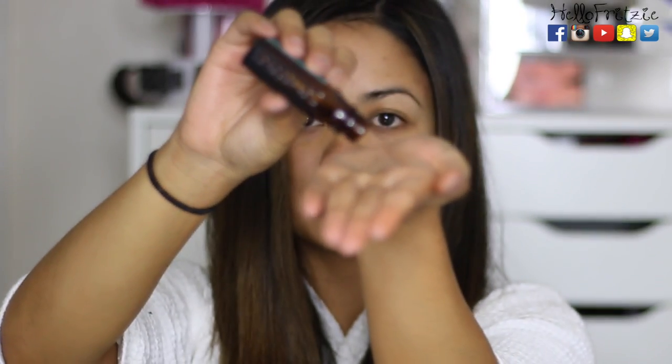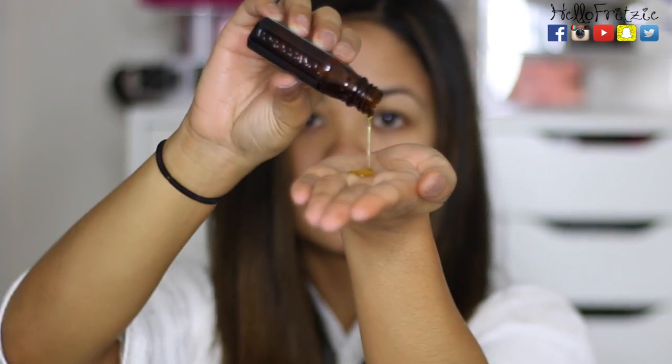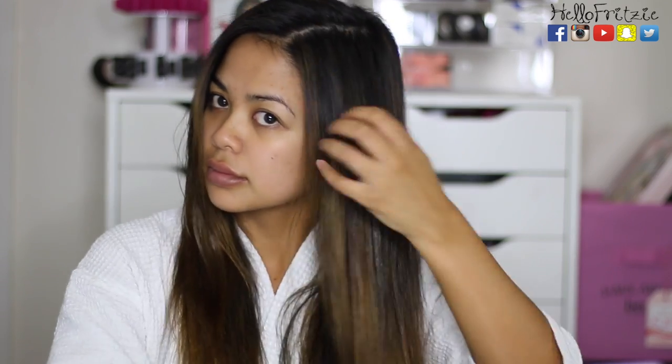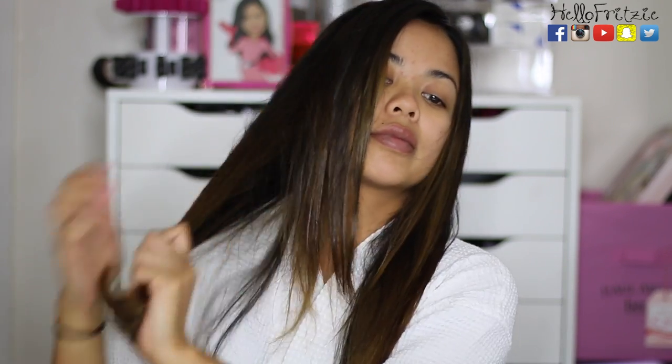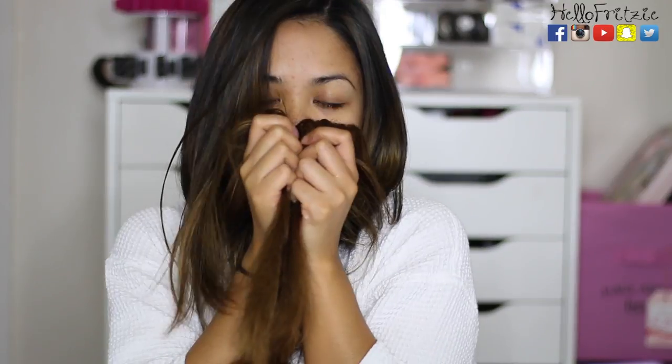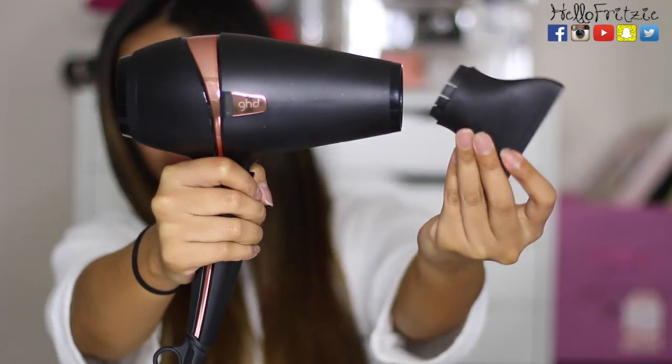This is where the Moroccan oil comes in. Make sure before applying it on your ends that they are about 85% to 90% dry, because if it's too wet it won't work, and if it's too dry it's just going to soak it up. And it smells so good.